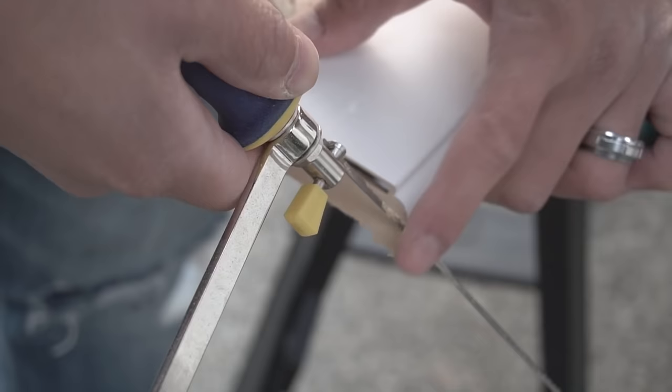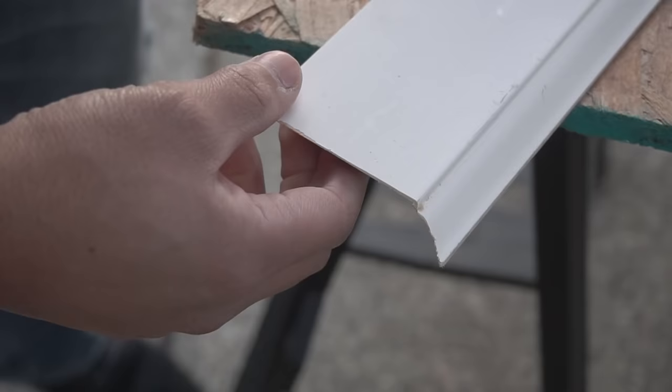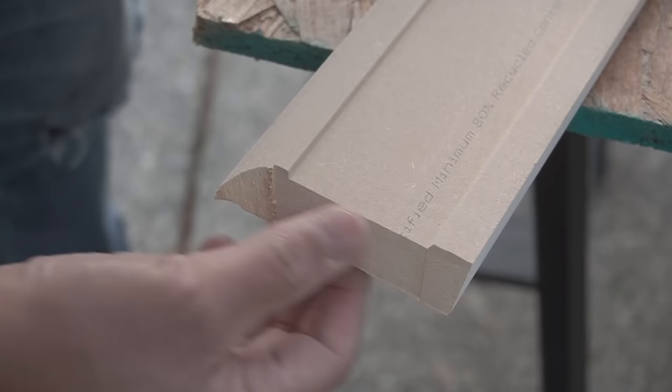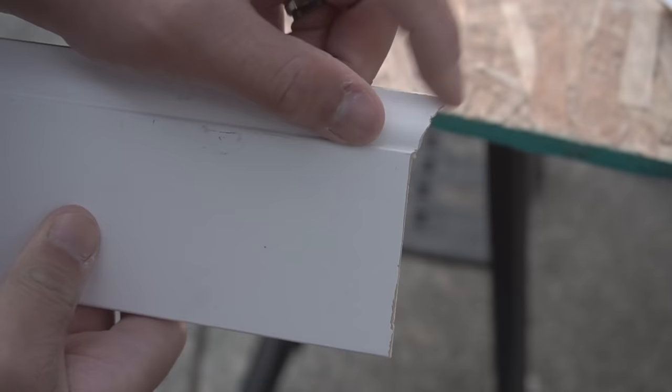We're going to cut it following that 45 degree cut from the miter saw, and then you should have this nice clean cut. There you have it — you saved so much time using that miter saw to cut that straight piece. And there you have it: that nice cope miter end right there.